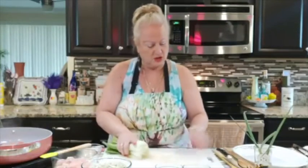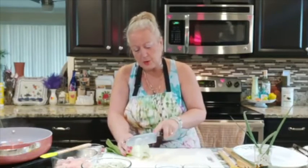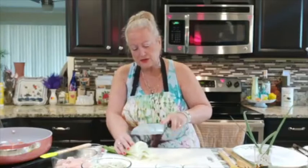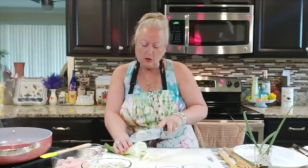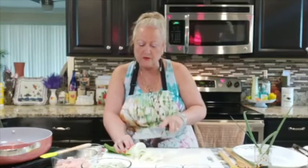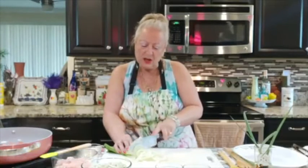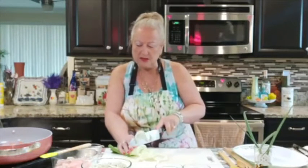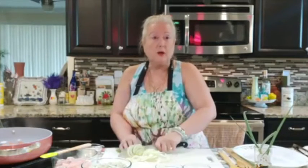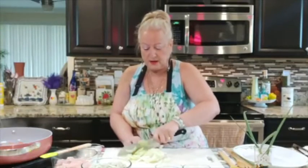I'm going to take my bok choy, stack it up, and slice it very, very thin. All of this comes together fast. That's why we also cut the chicken into very small little pieces — when you're hungry and tired coming home from work, the last thing you want is to spend hours in the kitchen. Cutting things smaller makes your life a lot easier.